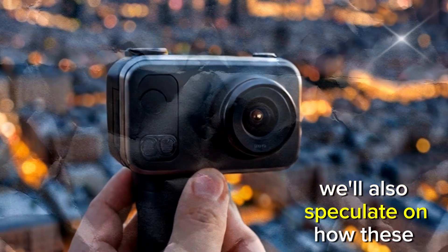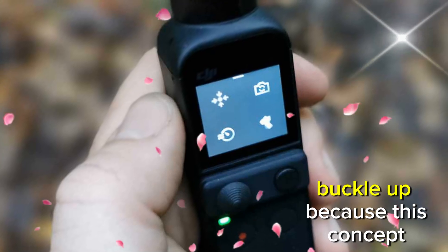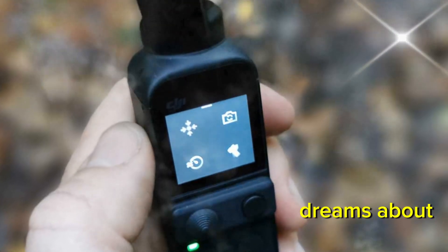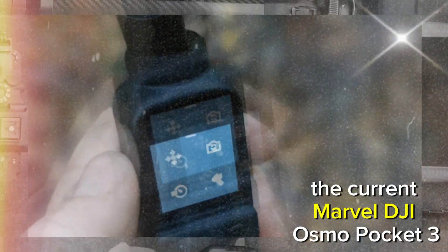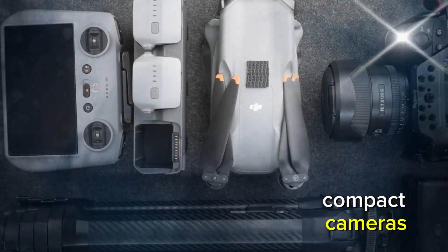We'll also speculate on how these upgrades could push the boundaries of portable cameras for vloggers, filmmakers, and enthusiasts alike. Buckle up, because this concept is something every creator dreams about. The DJI Osmo Pocket 3 already boasts incredible features, solidifying its position as a leader in compact cameras.